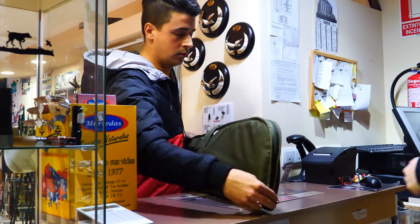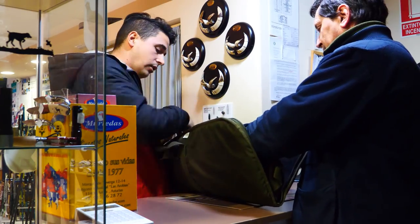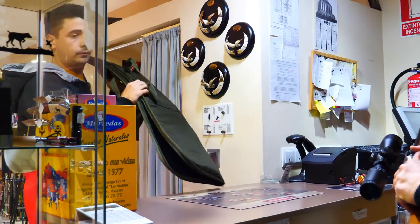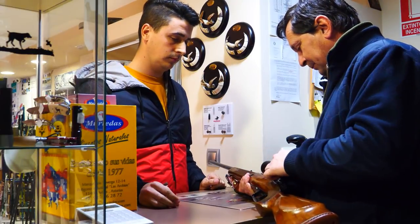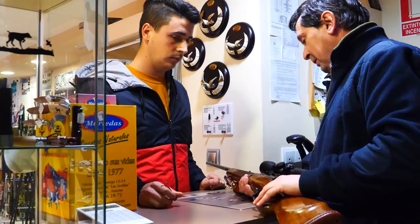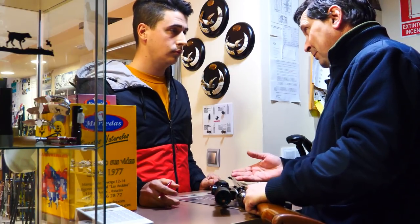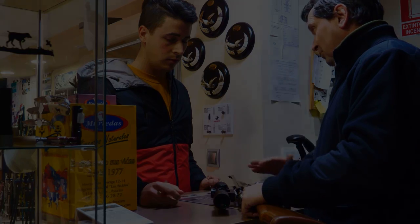We are going to take a look at the front of the receiver. The first thing is to mount this base, and then try to mount the rings in proper condition. This, as I mentioned, is the Escobeta Perricones in Calibre 22. If it's not secure, it's a mess.